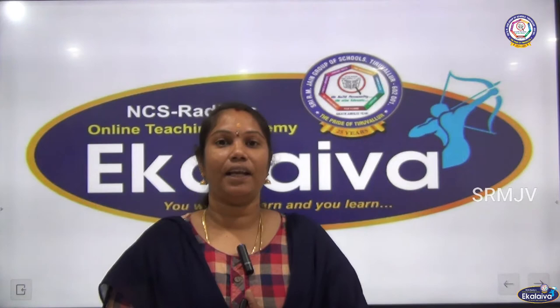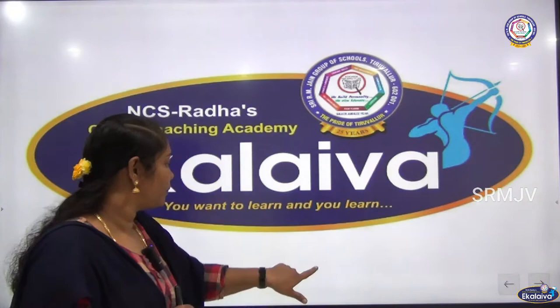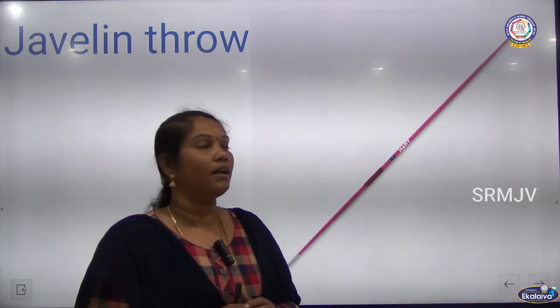Welcome to our online teaching academy A.Kalewa. Today I am going to explain about Javelin throw. This is one of the athletic events.